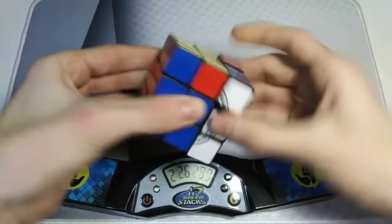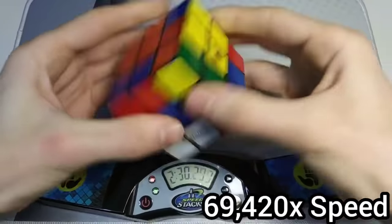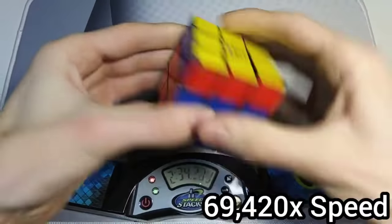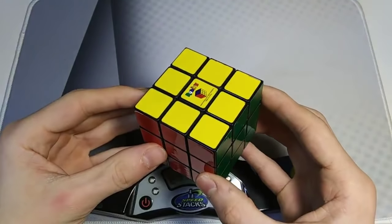Yes, come on, I'm almost there. Almost up 2:30. Man, this cube is garbage. I really gotta get a speed cube.